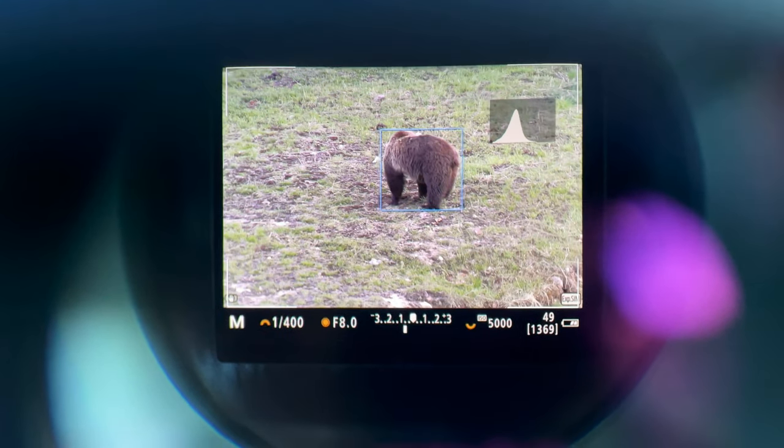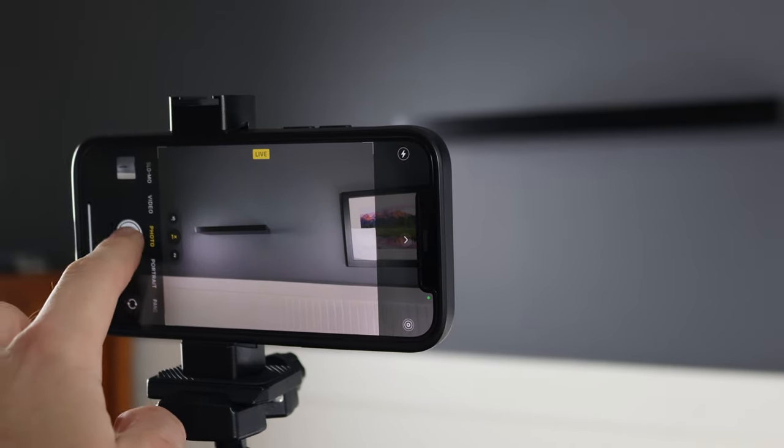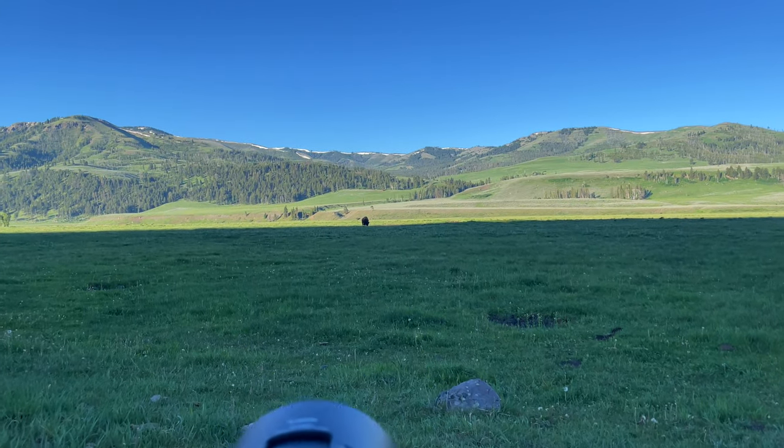I also want to mention that I wouldn't do this review unless it's a product I believe in and that has value to myself and my viewers. I shoot all of my in-the-field wildlife photography vlogs on my phone, and I think this is the perfect product for phone tripod use. It also has application for wildlife photographers shooting on DSLR and mirrorless cameras, which I'll get into later in the review.